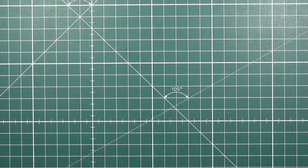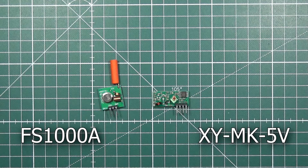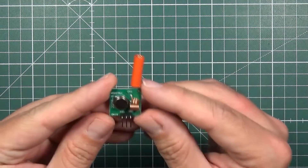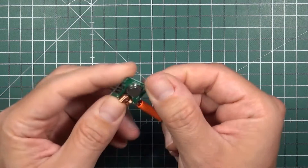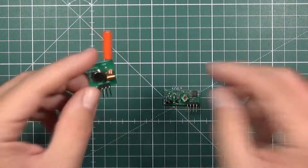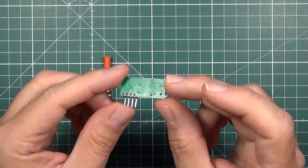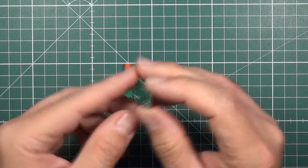Probably everyone who ever wanted to transmit something wirelessly with Arduino or any other microcontroller came across these. Those are extremely simple amplitude shift modulation 433 MHz wireless modules. The one with the small helical antenna is called FS1000A, which is a transmitter — a simple device with two coils and some electronics. The other is the MK-XY5V, which acts as a receiver, matched with the transmitter — in theory.